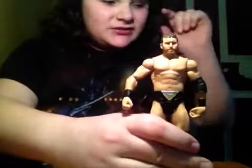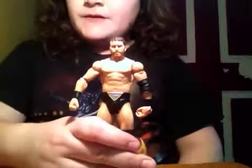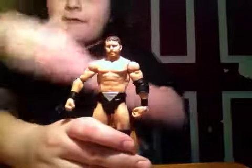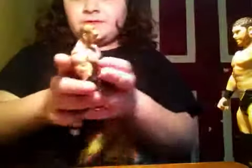They just recently made a Mr. Perfect figure, and I can't wait to have father and son together.